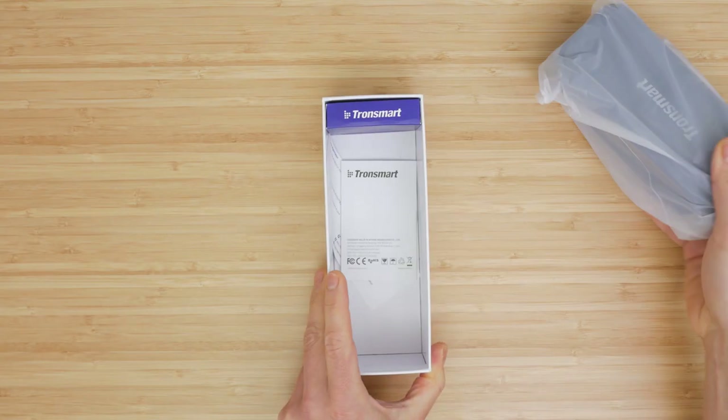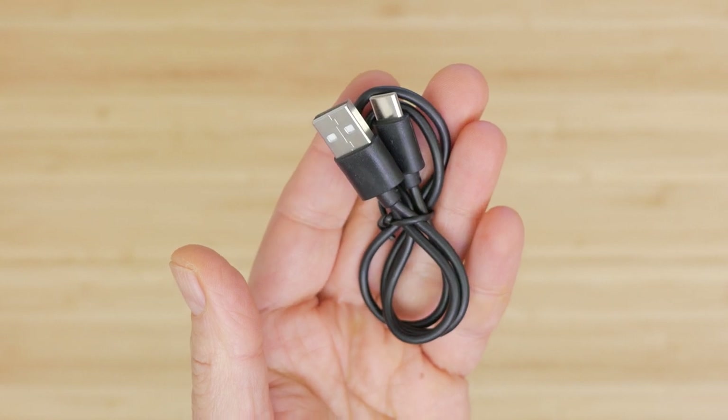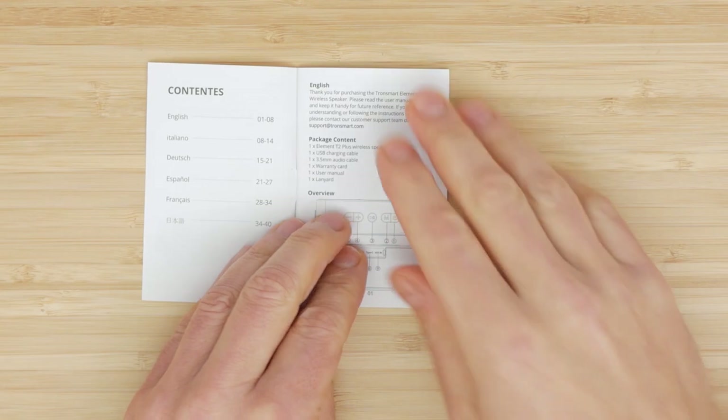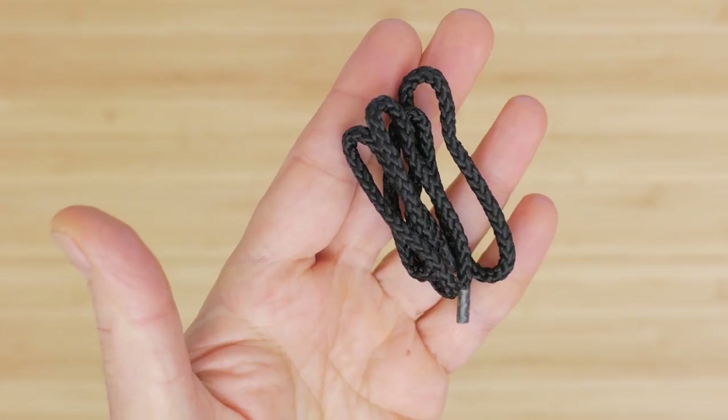Inside the box you get the speaker itself, a USB-C to USB-A charging cable, a 3.5mm audio cable, and a decent instruction manual. There's also a lanyard, which is nothing more than a short shoelace.